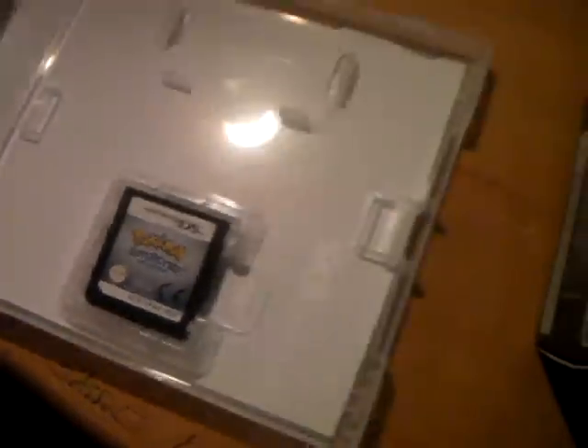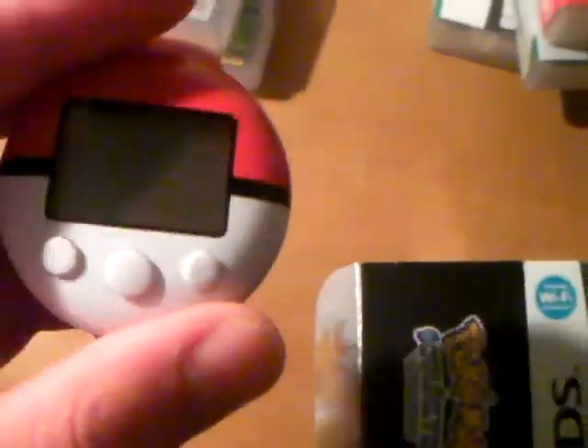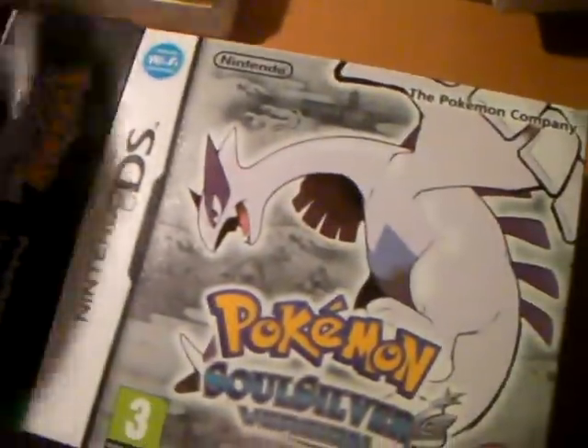Pokemon Soul Silver — it has the box, the manual and all the paperwork, and the cartridge. As well as that I've got the Pokewalker. I haven't used it but it's there if I need it. It comes with this thick manual for how to use the Pokewalker in like twelve languages — it's ridiculous. That's pretty much what fills up most of the box.